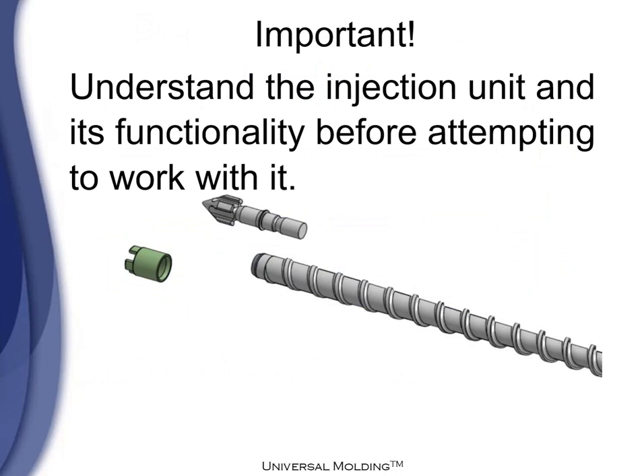Very important: understand the injection unit and its functionality before attempting to work with it. Thank you.